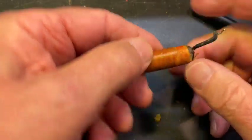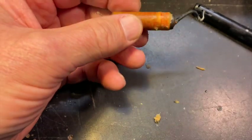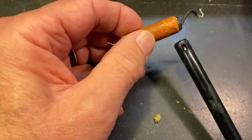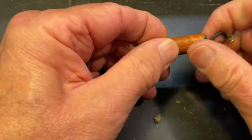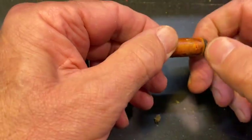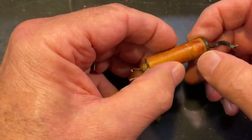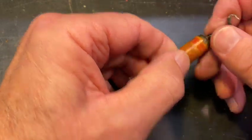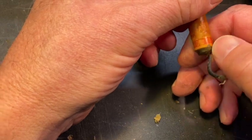Right there it says 'foil side,' which a lot of rolled caps did. In essence, that means the outside wrapping of the capacitor. The only thing I can read there for sure is 'foil side.'